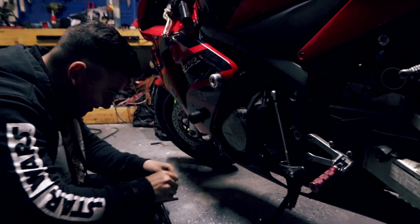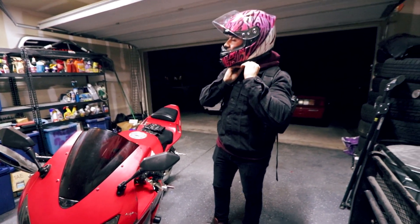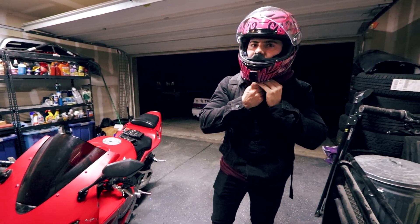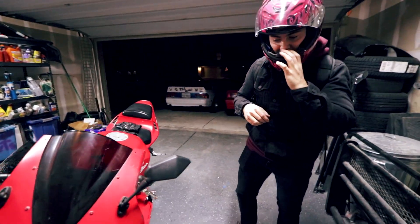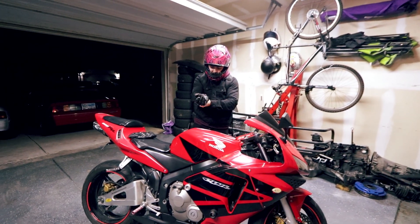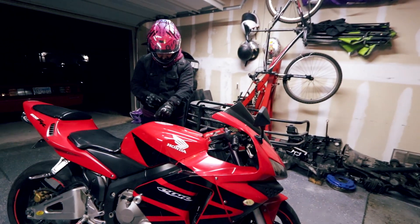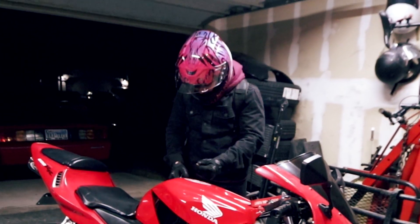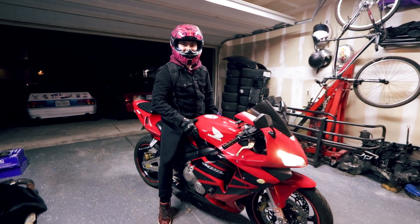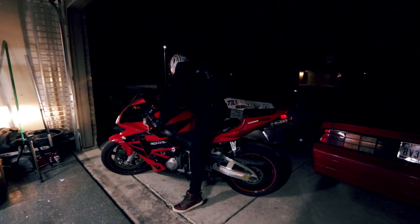The bike is done, good as new. Austin is preparing for his night ride. He meant to do the HID headlights today but will do those tomorrow. The frame slider install was fun. And for anyone wondering what the bike sounds like, it sounds good. The one downside of motorcycles: no reverse - cue the 30-point turn. Ride safe.